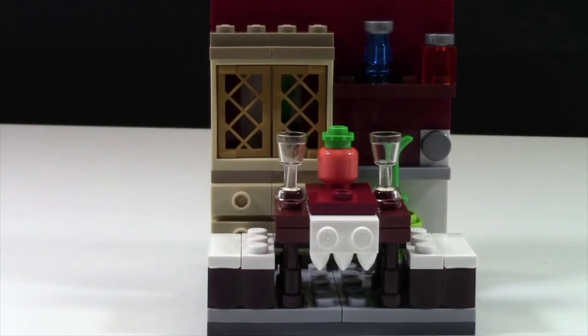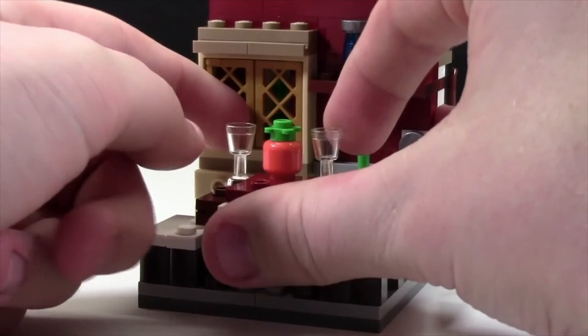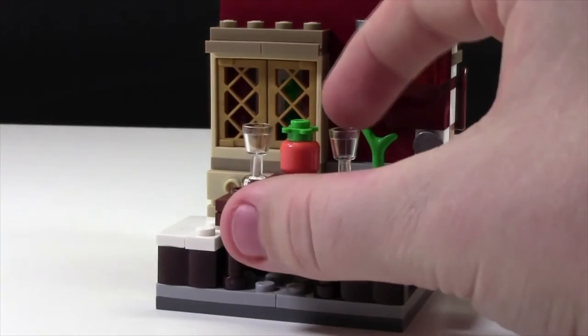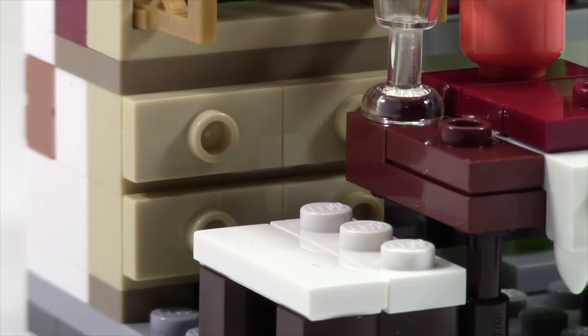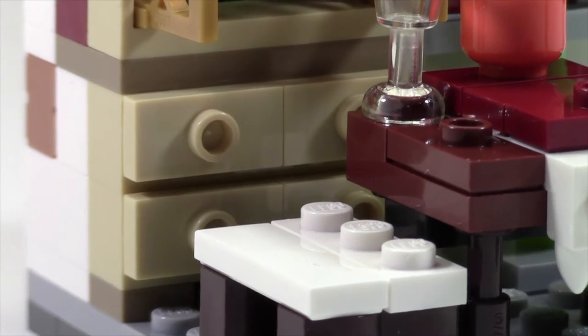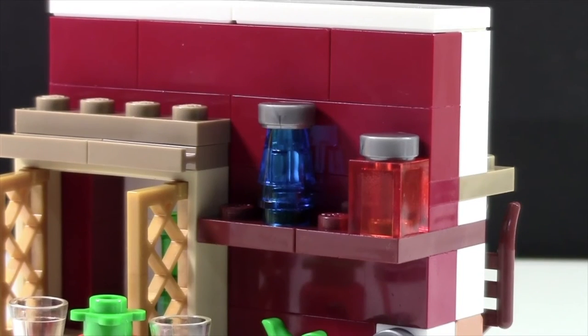Off to the back of the wall is an old antique cabinet. The doors actually open up, but you'll need nails to get them open. Inside the cabinet is just a bottle of wine, and there's a neat use of jumper plates to make it look like drawers. On the other side there's a planter with a plant growing out of it and a button on the wall. Up above, built into the wall, is a shelf with what look like potions — but it's not Halloween, so maybe they're fancy glasses or something like that.